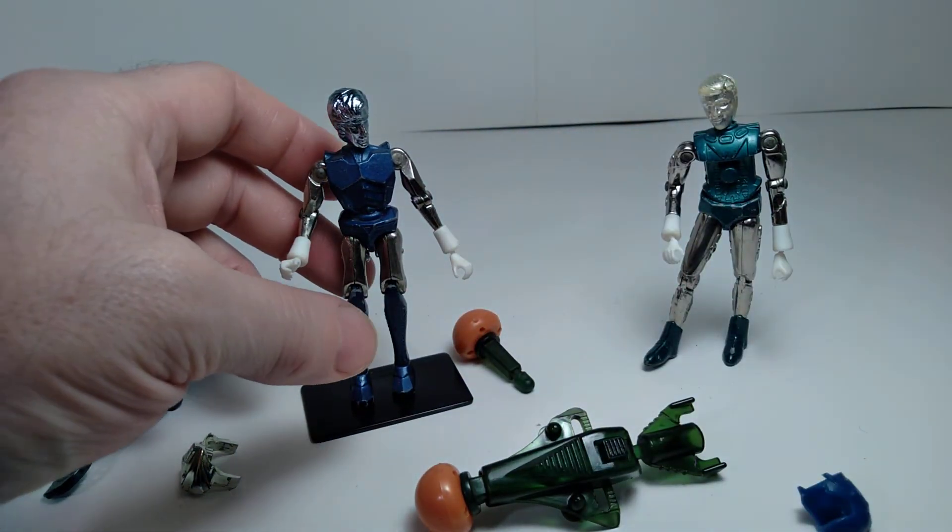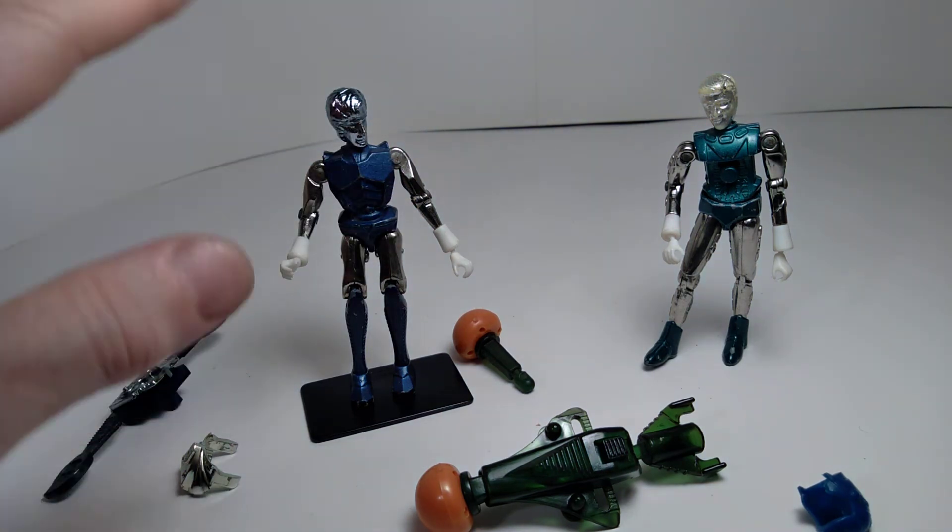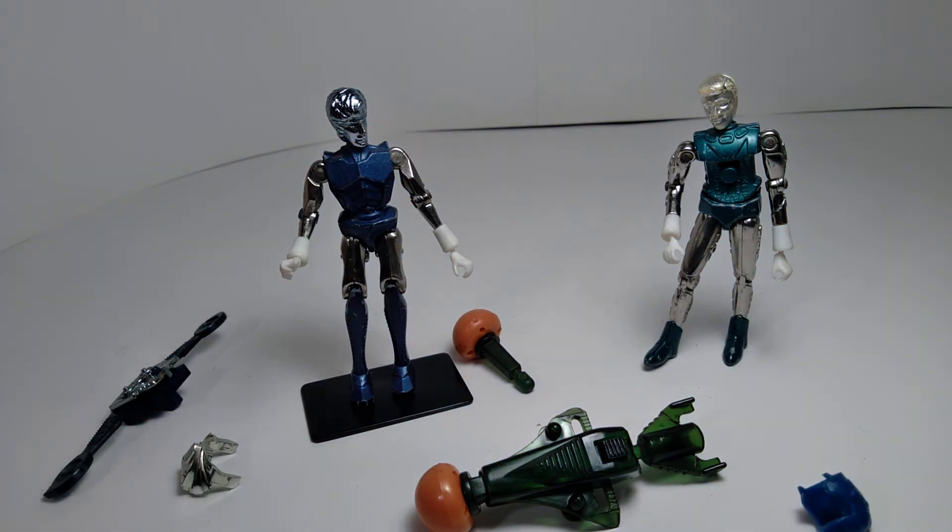Both of these figures have O-rings that are deteriorating rapidly and they're sort of falling apart. I may do some upgrades on them at some point and replace the O-rings to liven them up a little bit. But they have a lot of charm in being ones that I played with a lot as a kid, and the fact that they look a little beat up gives them a bit of nostalgia value.